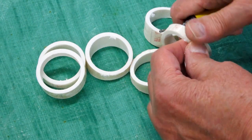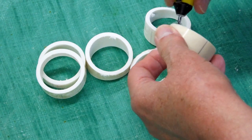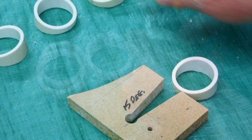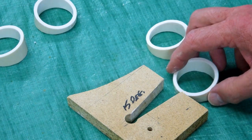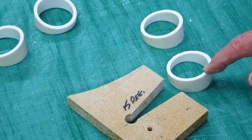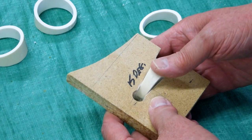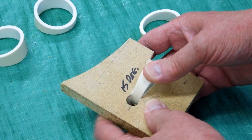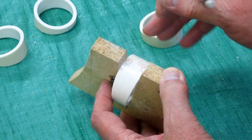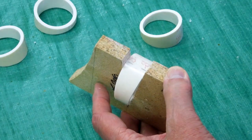I'm just deburring the edges inside and outside, which will make it easier to glue these together later and prevent little pieces of plastic from getting in the way. When you cut these on the band saw and then sand them on the belt sander, the actual center point of a segment can shift a little bit. So I use this jig to find where the center of the narrow part of the segment is, look to see where it centers in the jig, and mark the new center on the segment.